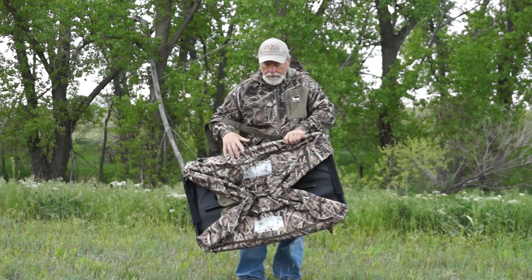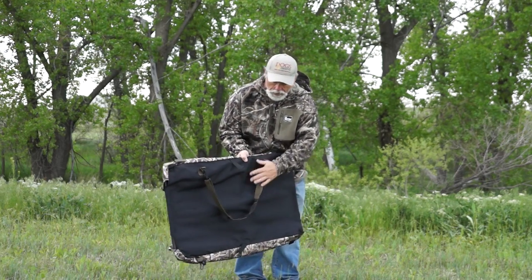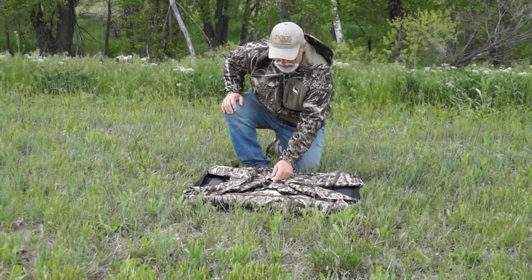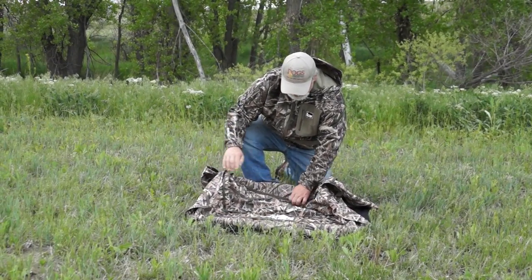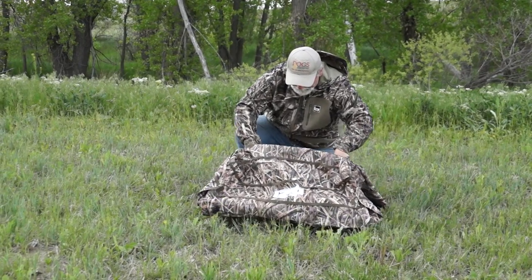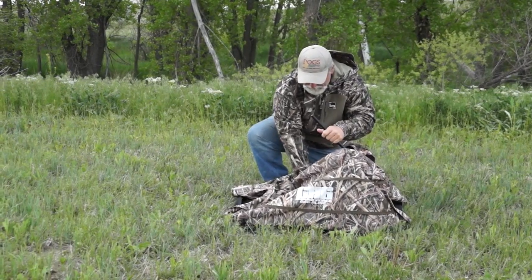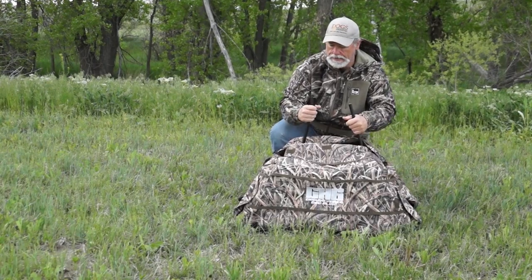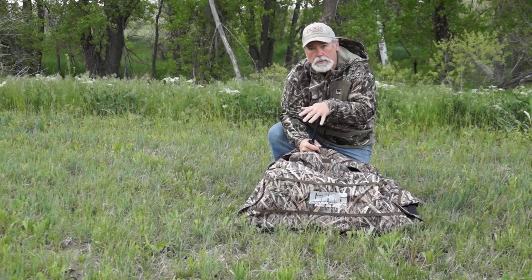Get out into the field — it's easy to set up and takes hardly any time at all. Make sure the straps on the bottom are secure. It's got a handy little locking mechanism — undo that, open it up. This is your tension lock system, and this side is spring-loaded.